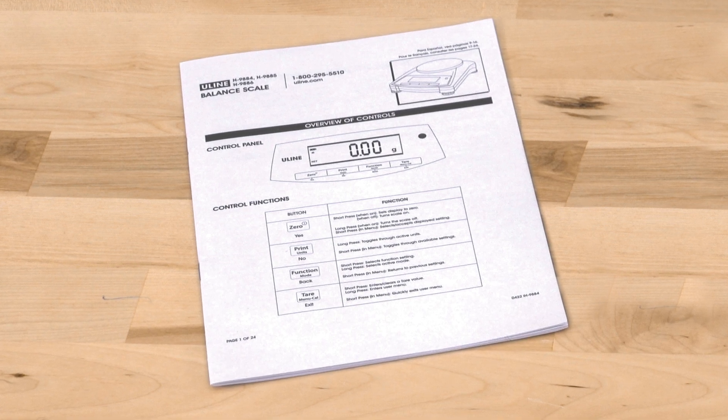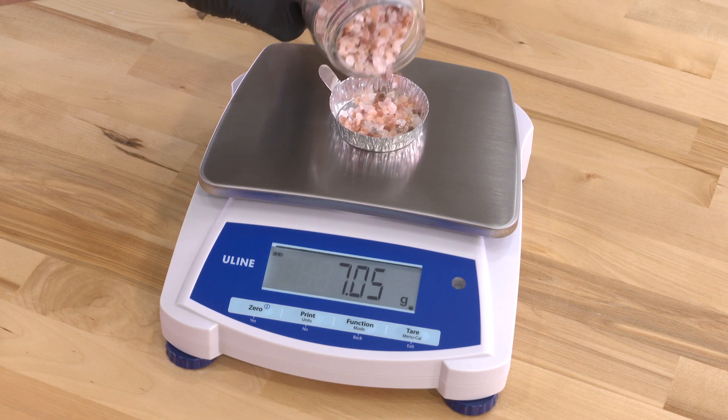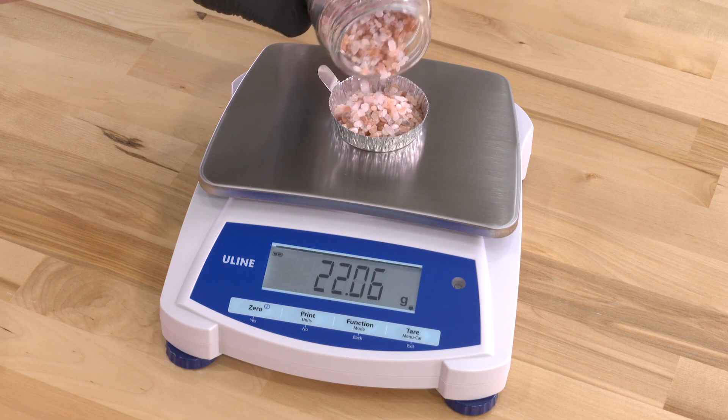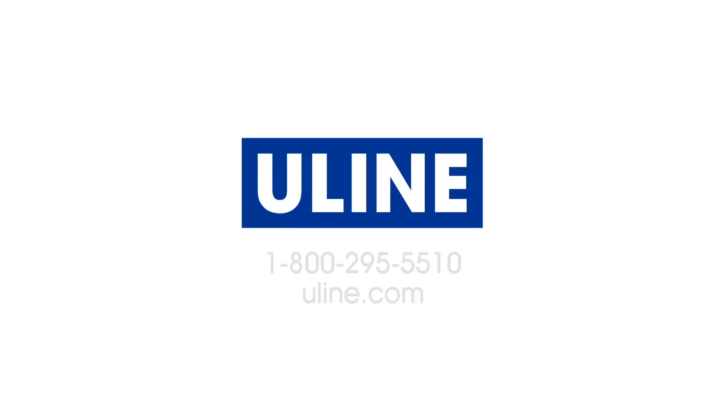Please see our instructions for more information. ULINE offers a variety of scales and they are ready to ship from our locations across North America. All your scale needs are at ULINE.